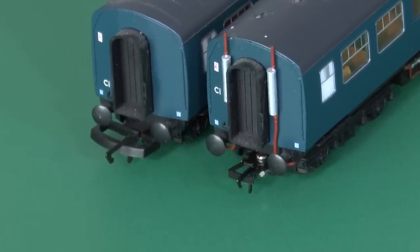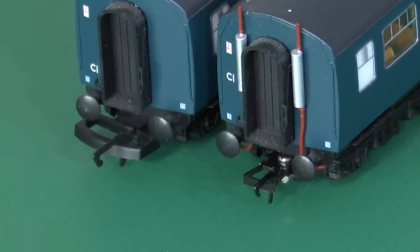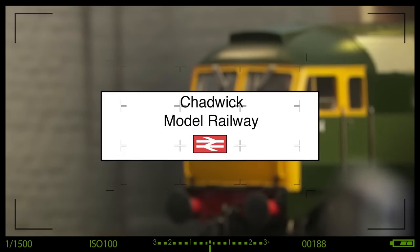Ever thought about trying to get rid of those wretched D-Link couplings? Well this is how I did it, with a little bit of help from my mate Richard. Hi, welcome back to Chadwick Model Railway. I'm Charlie and today you join me on a Chadwick Swift — that is a quick 10 minute video on a certain subject.